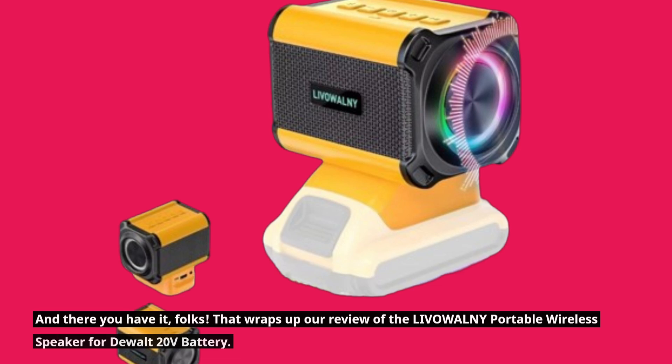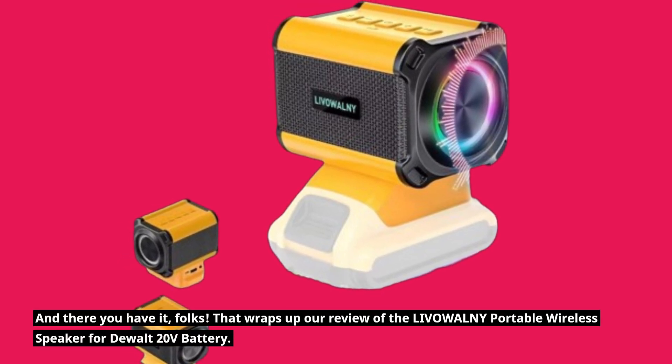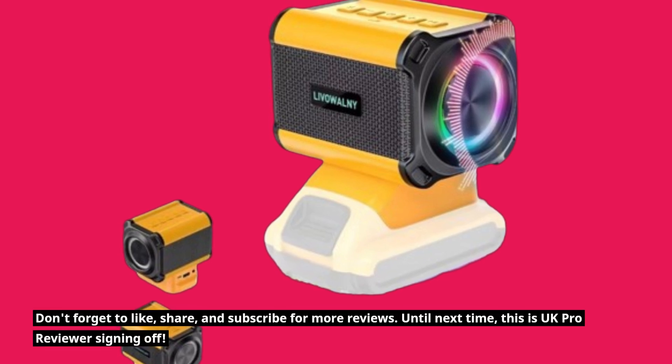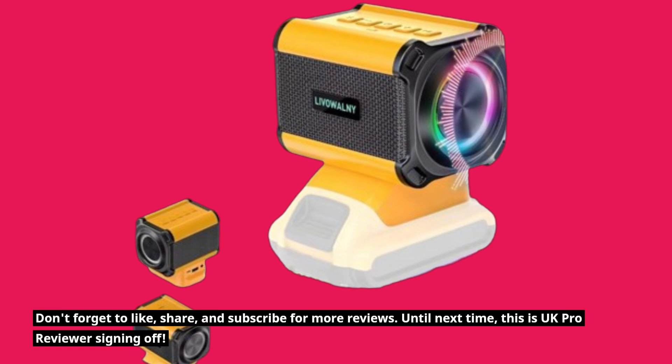And there you have it, folks! That wraps up our review of the LIVOWALNY Portable Wireless Speaker for DEWALT 20V Battery. Don't forget to like, share, and subscribe for more reviews. Until next time, this is UK Pro Reviewer signing off.